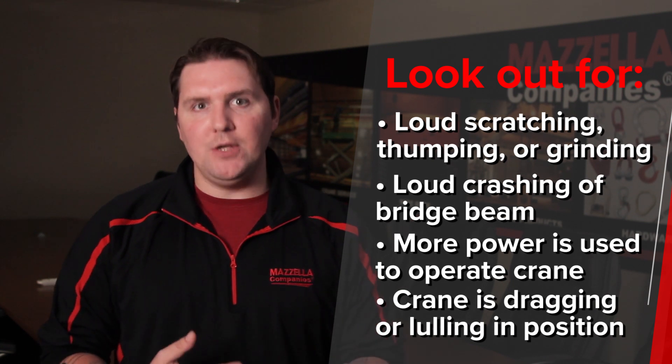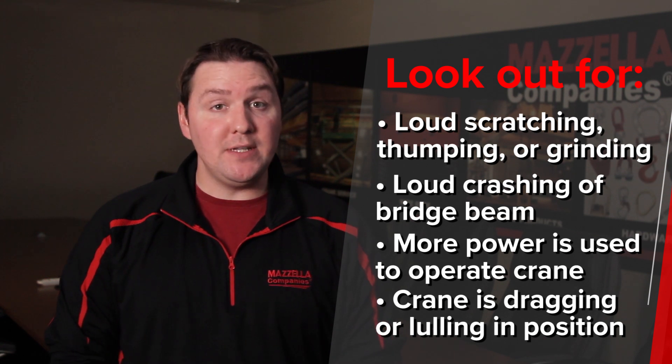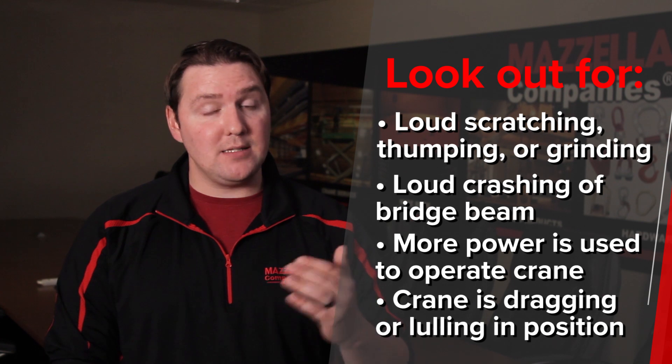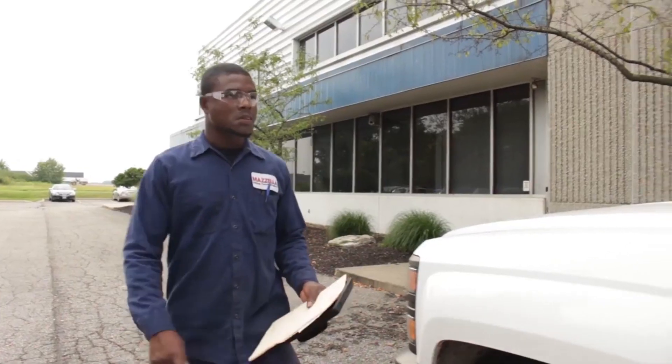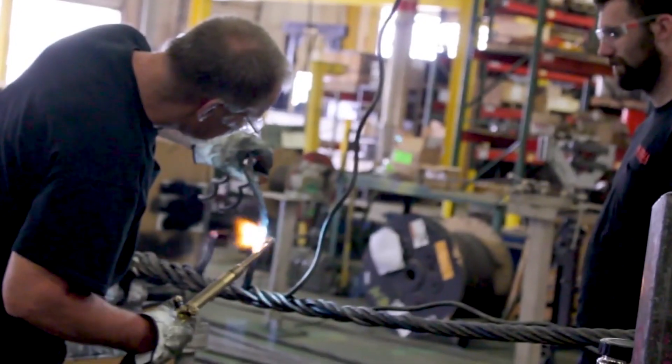There are different things operators get used to, and if they start to change, it can cause issues. If the crane does skew or have an alignment problem, that can lead to accidents, costly downtime, and expensive repairs. The best course of action is to bring in a third-party inspection company to test your overhead crane system and make sure it's working exactly as it should. Catch it ahead of time and save your money in the end.